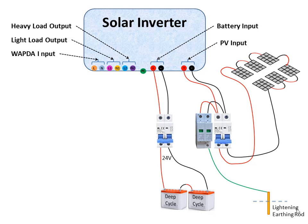Install the utility input through a 32 or 63 ampere AC circuit breaker depending upon the load connected to this line and the input rating of the inverter.